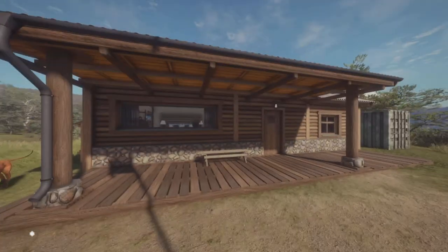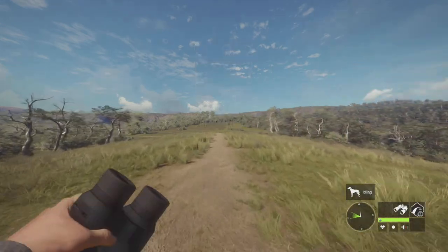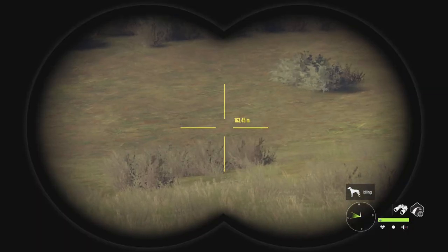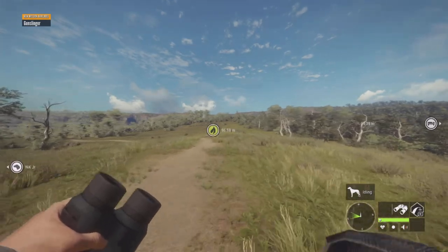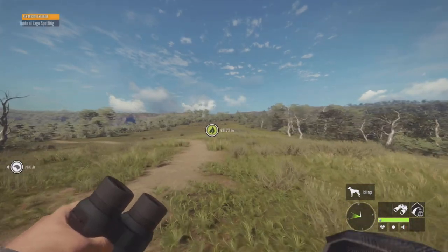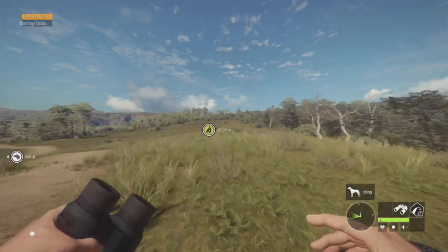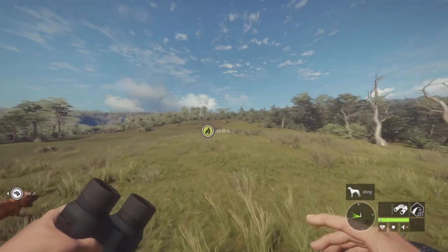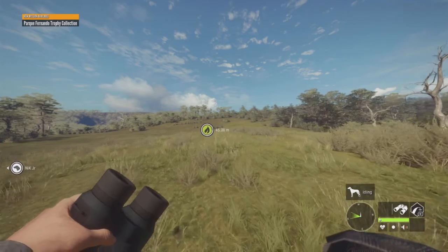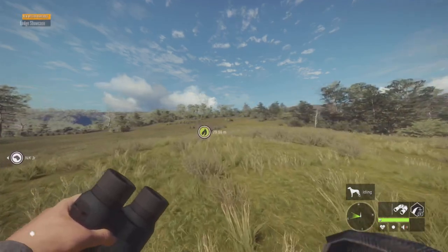Okay, here we go. Mule deer speedrun. Let's get it. I've actually been doing a lot of these speedruns because they are really fun. And if you're thinking about trying them, then give it a go. I think it's really fun, and I'm sure you will find it fun as well. Pretty much, we are going for a mule deer speedrun.